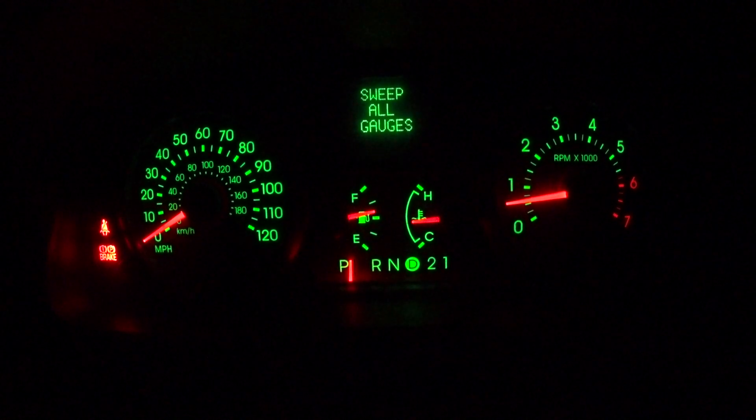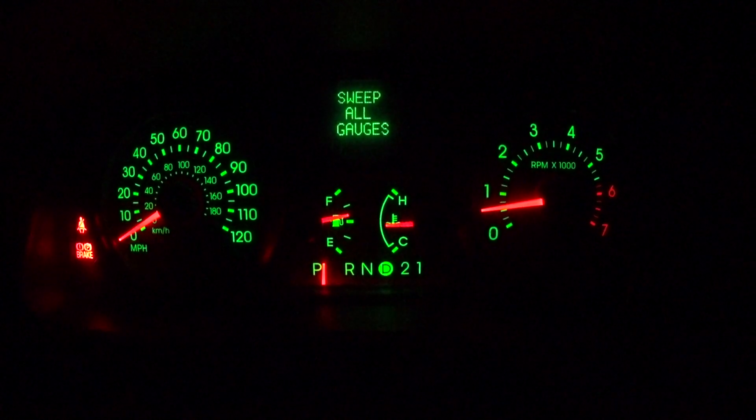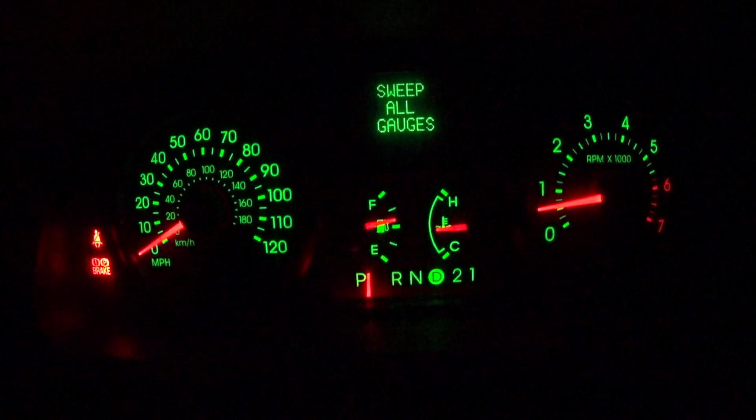If you've got a Crown Vic Police Interceptor and you don't have the Select and Reset button, you're just gonna use that single button in the dash to reset the trip meter.